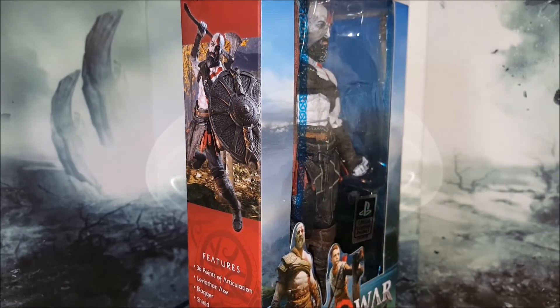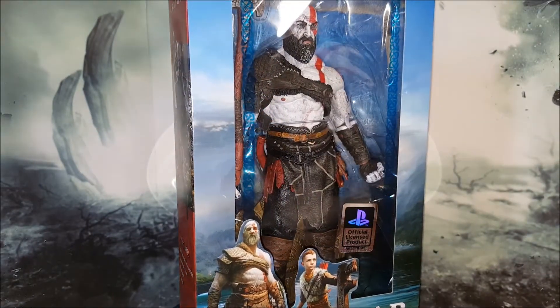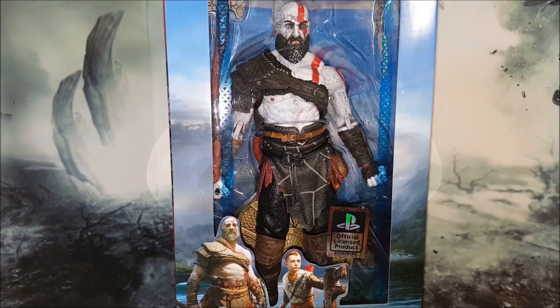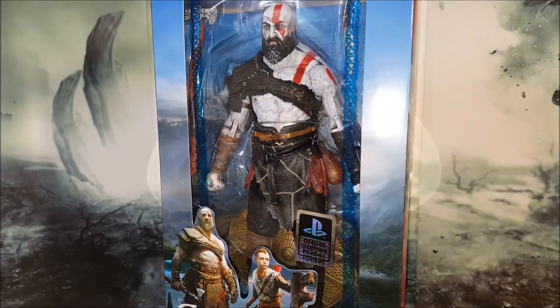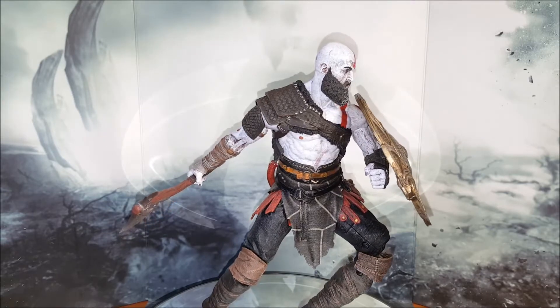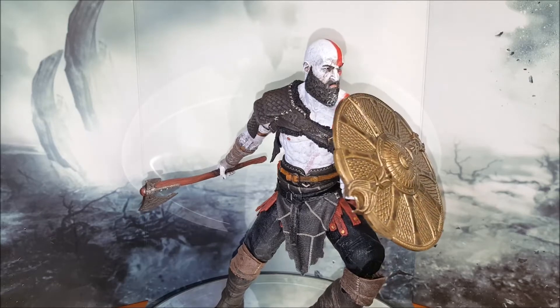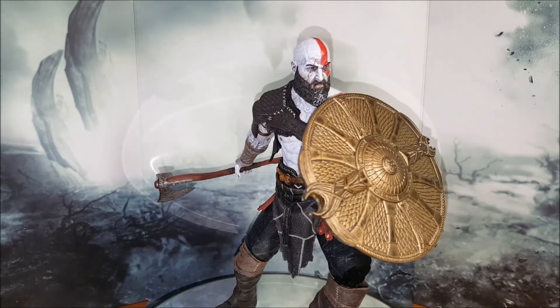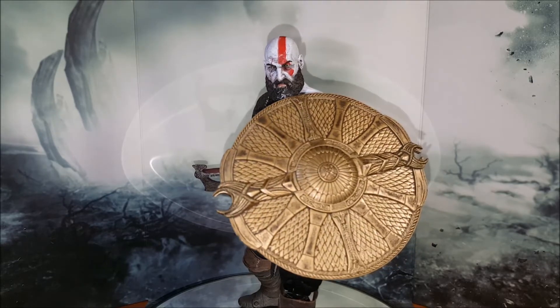Hello and welcome back. As always my name is Lazar and today on the turntable something very special to me indeed. This is the NECA Kratos as he appeared in God of War 4. Unfortunately I didn't get to play God of War 4 because it requires a PS4 which I do not have, but here he is out of the packaging. For the price point, this guy comes at $20 MSRP, $25 or something along those lines.